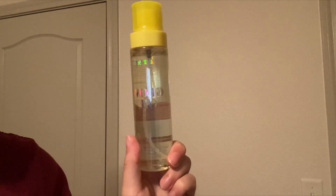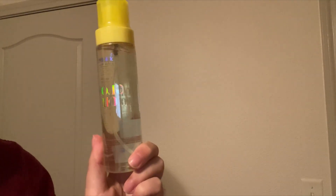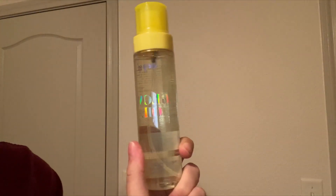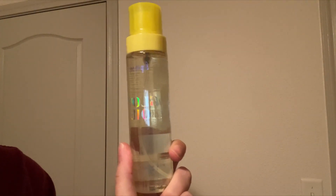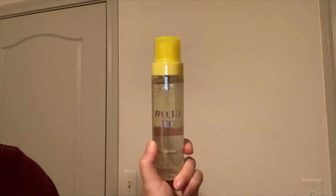The way that I like to use this is I spray a little bit on my palms, rub my palms together, and then apply that to the rest of my body. So if you guys are looking for a really great moisturizing sunscreen oil, definitely check out this Glow Oil by Supergoop.